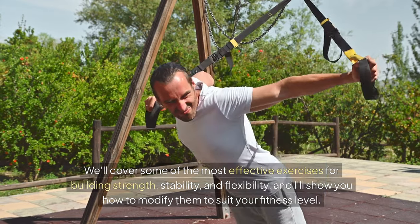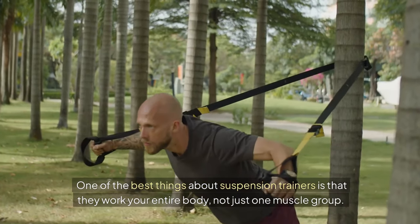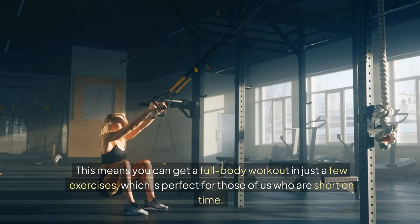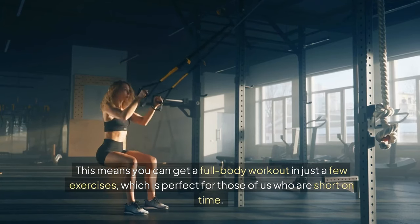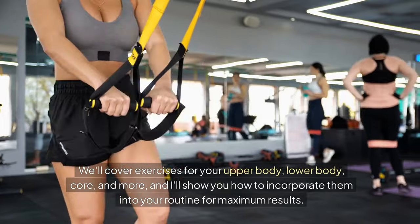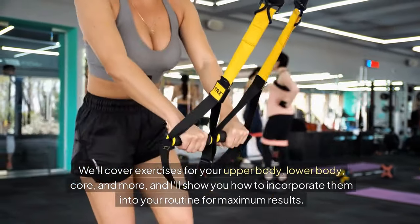I'll show you how to modify them to suit your fitness level. One of the best things about suspension trainers is that they work your entire body, not just one muscle group. This means you can get a full-body workout in just a few exercises, which is perfect for those of us who are short on time. We'll cover exercises for your upper body, lower body, core, and more, and I'll show you how to incorporate them into your routine for maximum results.